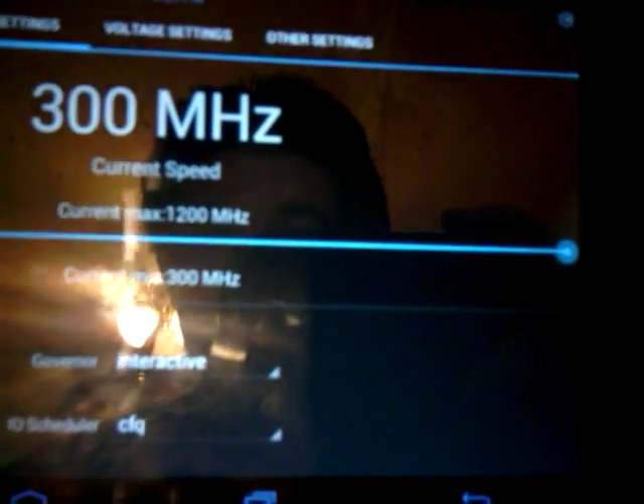I can set the CPU settings — the minimum and the maximum speed. It only goes up to 1,200, which I think is what the Kindle Fire is clocked at anyway.